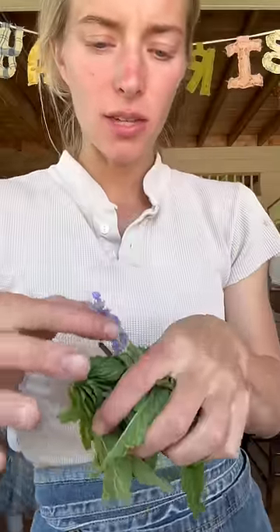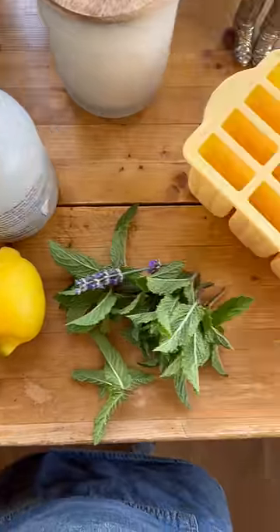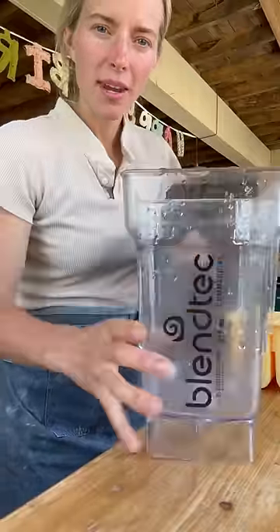I'm about to make some lemon mint lavender popsicles. I've got some mint, just one little sprig of lavender, two lemons, maple syrup, and some popsicle molds. What we're going to do is put everything in a blender.